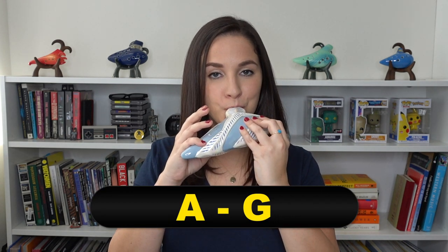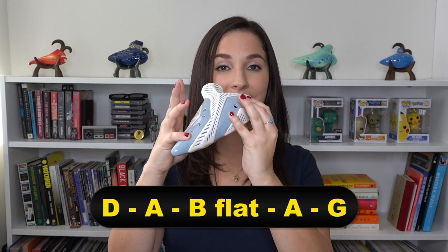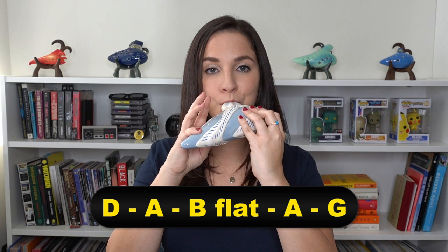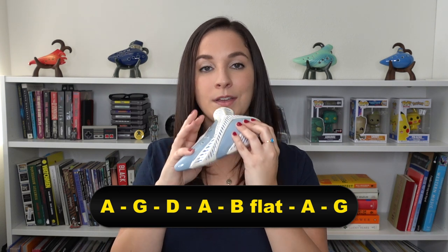Moving on to the next section. The next two notes are A, G. This next part is a little bit more tricky, but I'll go through it really slowly. So it's D, A — and now this is where it's tricky — this is B flat. You pull this finger up but have this one down. So that's B flat. The notes are D, A, B flat, A, B flat, A, G. Let's go from the top of that section.